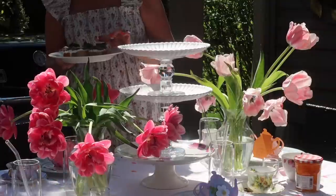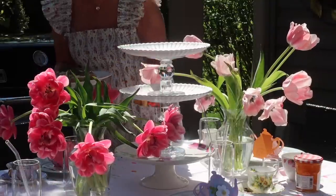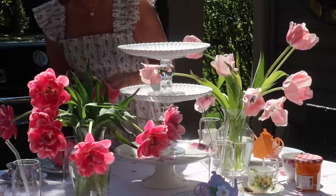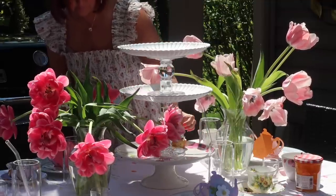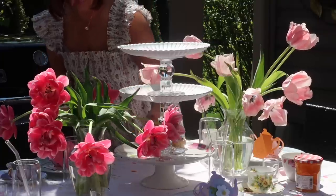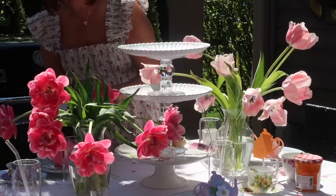It's time to bring out my finger sandwiches, scones, and delicious desserts. I didn't have a three-tiered stand so I made one up myself by using a cake stand and two glass candle holders and two plates.